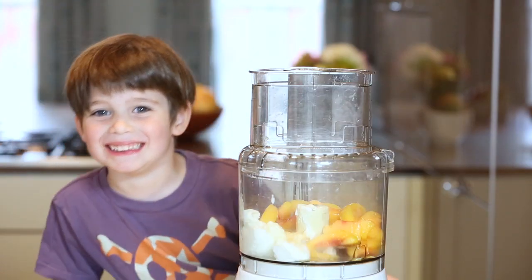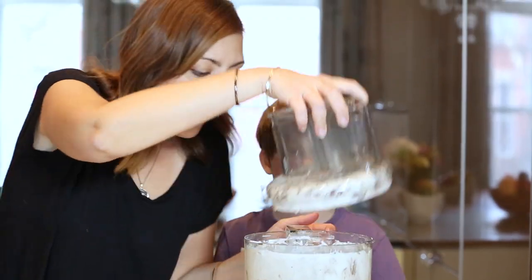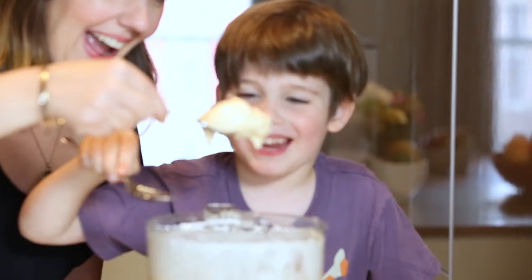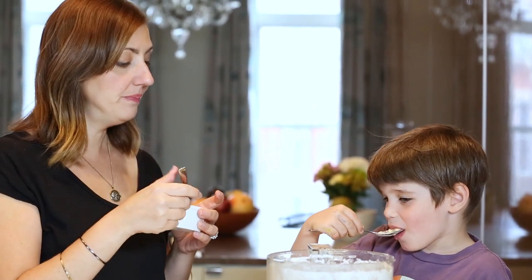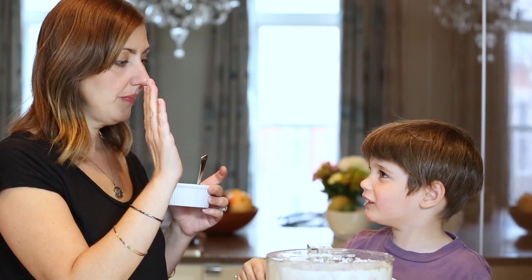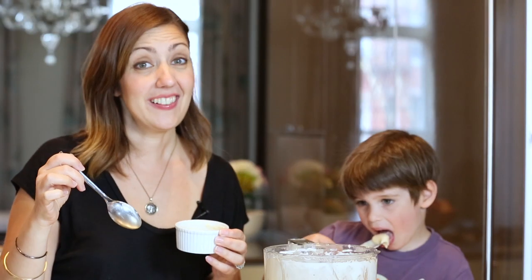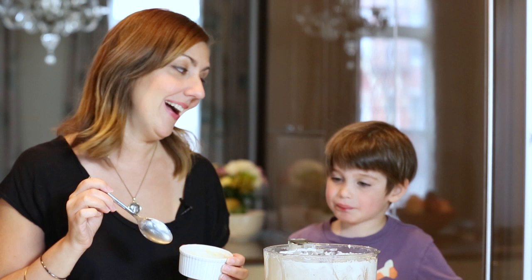Now blend. Good job Oliver. Hey, high five! Check the description below for everything you need to make this four ingredient frozen yogurt, made especially for you by Oliver.